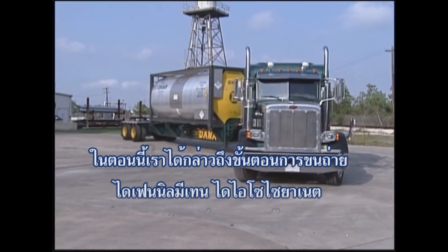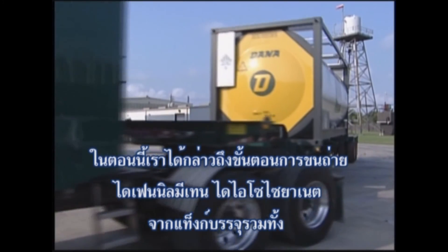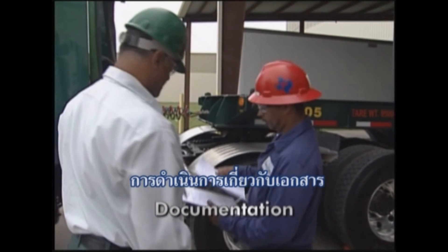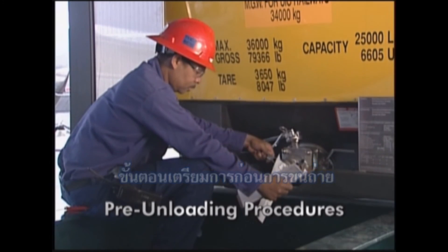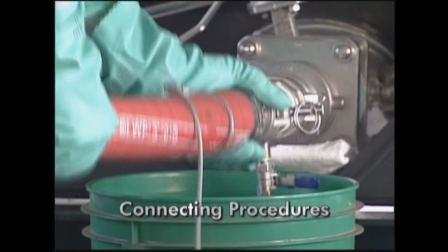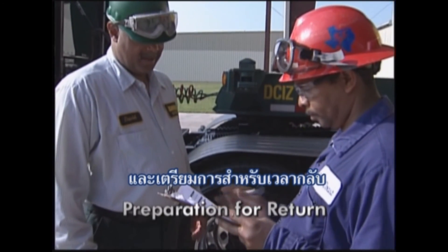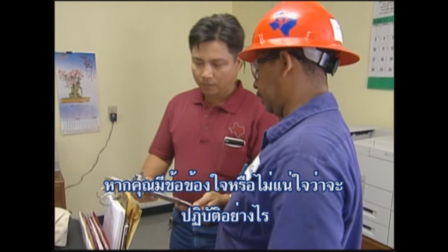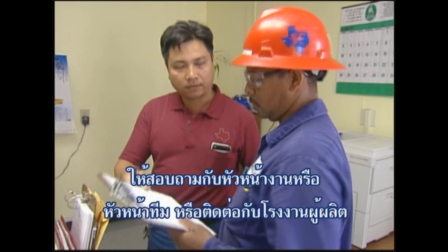In this section, we have discussed the recommended procedures for safely unloading diphenylmethane diisocyanate from tank containers, including preparation for unloading, documentation, regulatory information, pre-unloading procedures, personal protective equipment, connecting procedures, transfer operations, disconnecting procedures, and preparation for return. If you have any further questions or are unsure of the actions required of you, ask your supervisor or team leader or contact the product manufacturer.